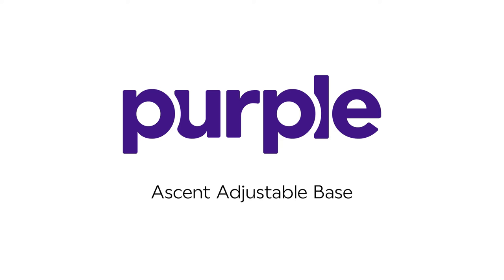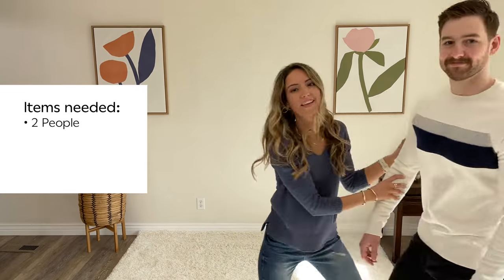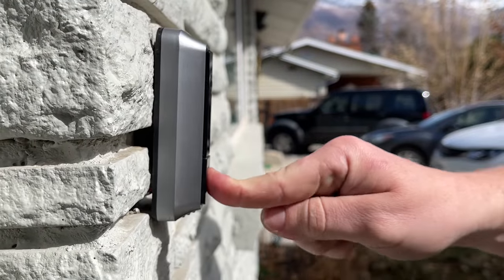The Purple Ascent Adjustable Base. Let's get it ready for use. Items you'll need: someone that you enjoy being around that can help you lift things, a knife, and a surge protector is also recommended. Let's get moving.